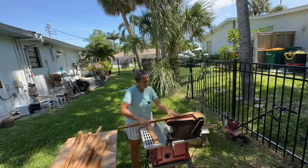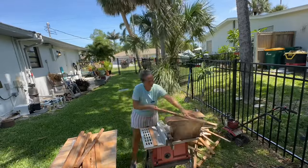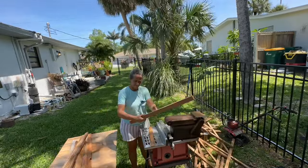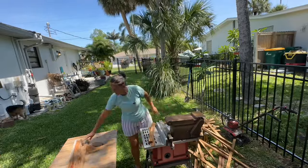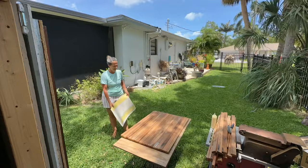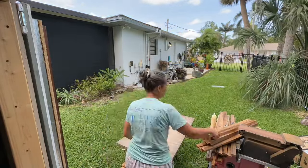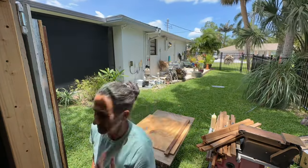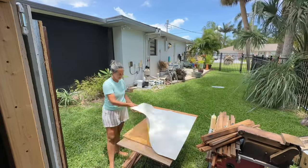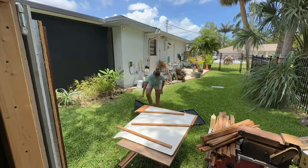After I cut all the strips, I wanted to go ahead and sand them all at once. These pieces didn't really need that much sanding, but I did want to smooth the rough edges and just get them ready for the project. My big idea was to use a vintage nautical chart on some of these slats — I have a plan for them, but I wasn't quite sure how to glue the nautical chart onto these little bitty slats.